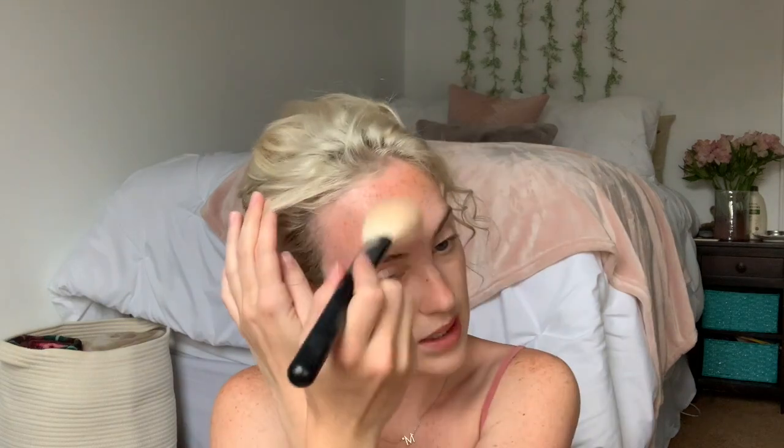Next I'm going to use some bronzer to give my face that nice summer glow. This is the Maybelline City Bronzer and I'm going to use this big fluffy brush from Morphe, which is the M527. I'm just going to put a little bit on the brush because a little goes a long way, then lightly brush it on my forehead and everywhere else where the sun would naturally hit.